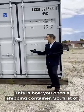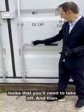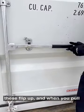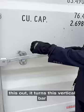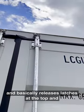This is how you open a shipping container. First, you've got these levers here that have locks that you'll need to take off. Then these flip up, and when you pull this out it turns this vertical bar, which basically releases latches at the top and bottom.